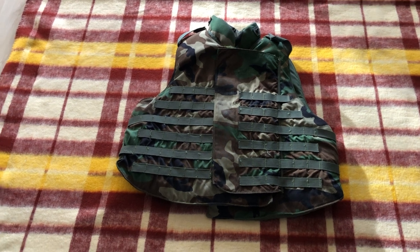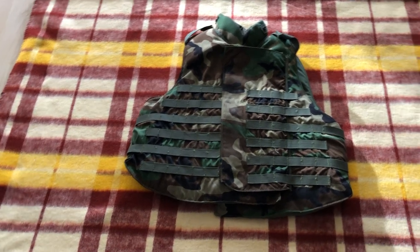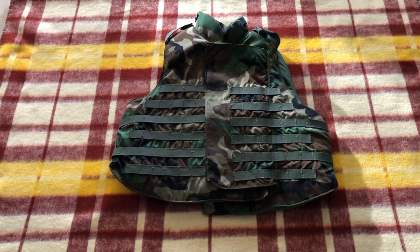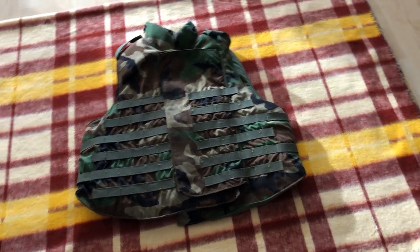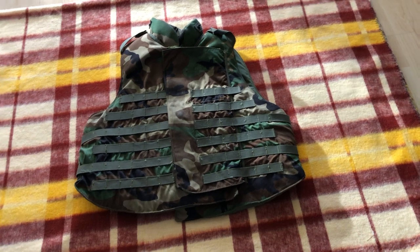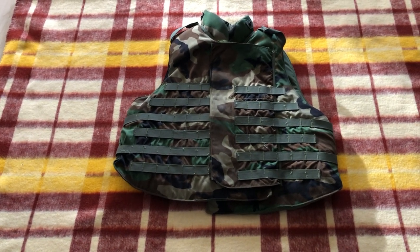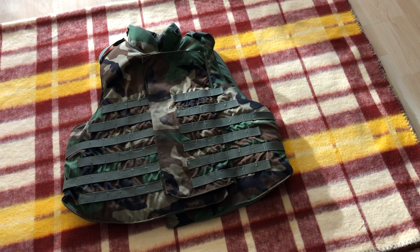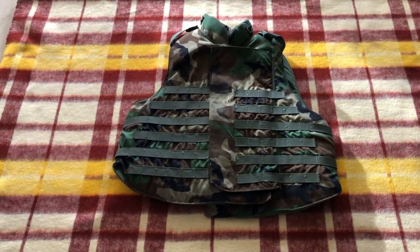The previous vest used by the U.S. was the PASGT — the Personnel Armor Ground System for Troops. By the late 90s it was getting pretty old; it was introduced in the mid-80s and they wanted something new. The old one was really only good for shrapnel and fragmentation, not really for ballistics.